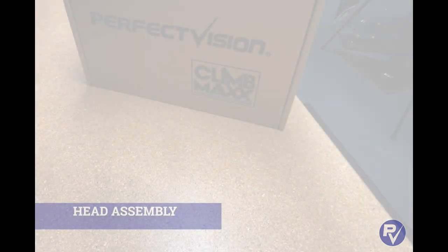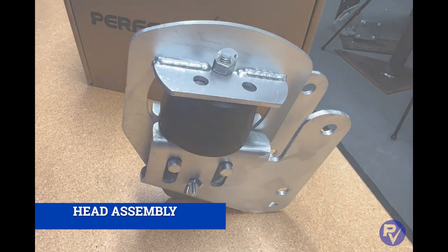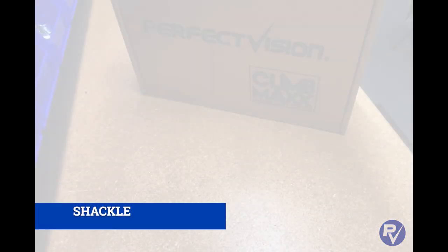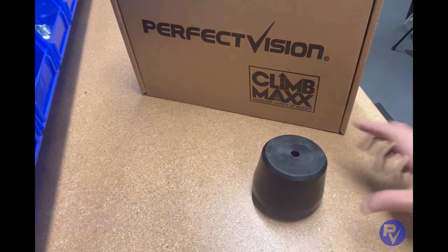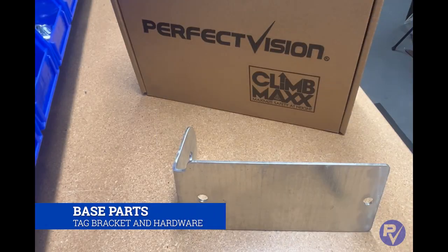In the main portion of the box you will find the head assembly, which includes three primary components: a pre-assembled center plate with attenuator and two side plates. In the box you will also have a shackle, a loose attenuator and washer plate for the bottom termination of the safety climb, and a bracket for the serialized tag.